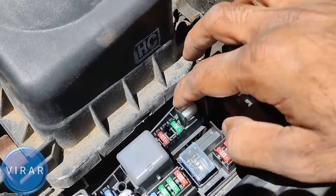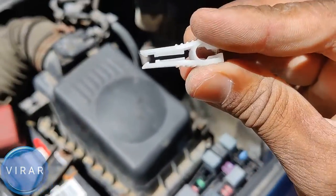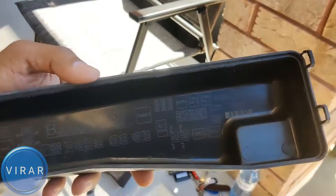Now right there, that white tool — that's the fuse puller. Squeeze it, pull it out. That's the one we're going to use to pull the old fuses out.